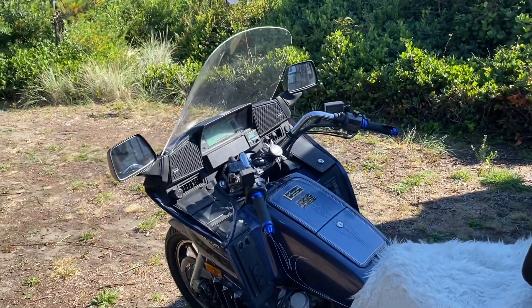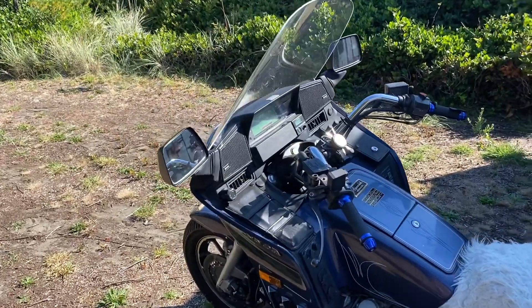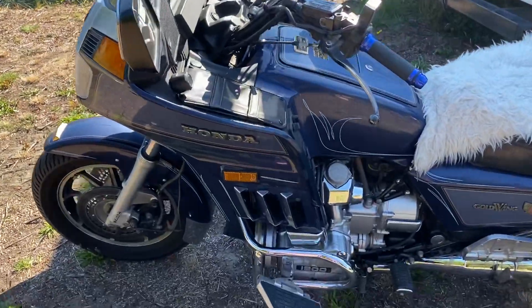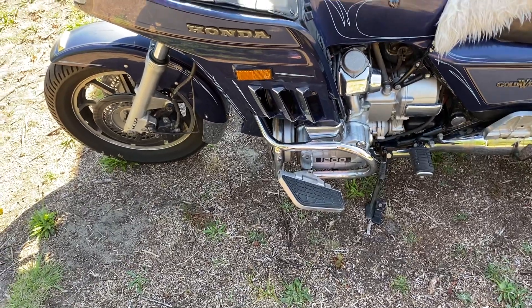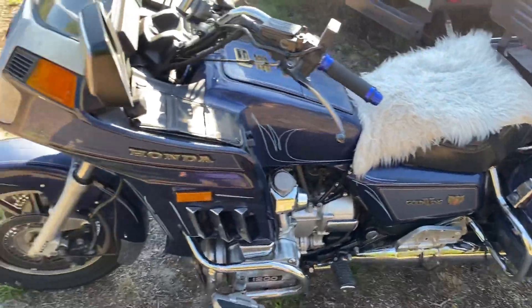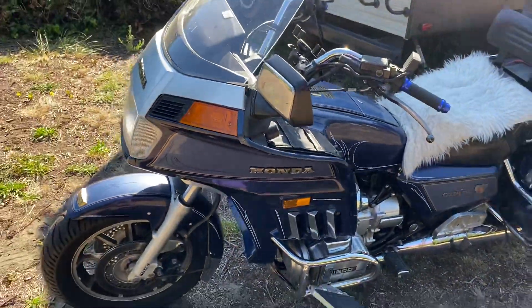It needed a windshield — the old one was so bad you couldn't see through it. I about died on the way home from when I bought it trying to see over it and around it. It was really terrible. So it's got a new Slipstreamer windshield. That floorboard highway peg was messed up so I had to rebuild and modify it to get it to work, and it works great. Battery tender.